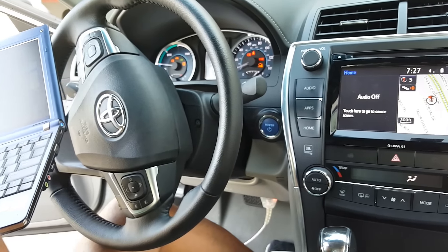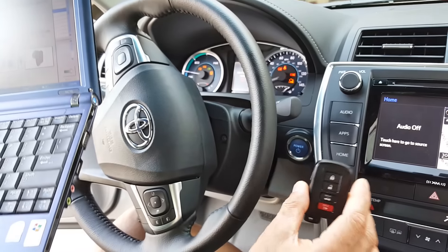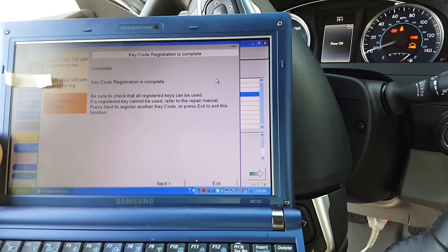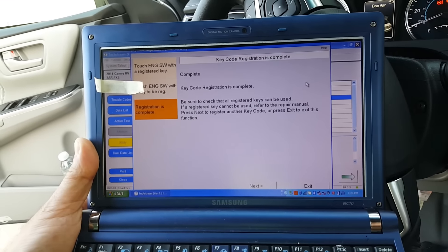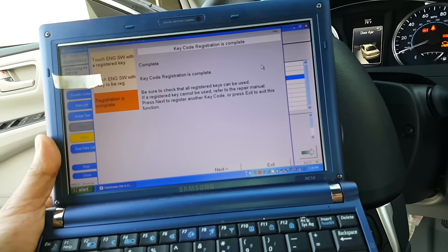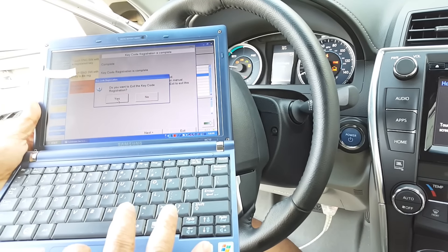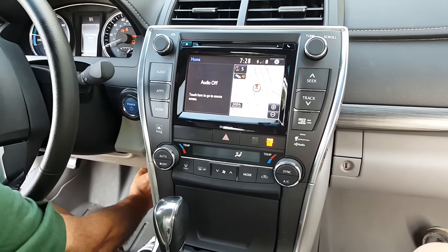It beeps — I put the original key out of the vehicle, then bring the brand new one and place it right there. It makes two beep sounds, then I keep the new key on the vehicle and wait. It says 'Registration Complete' — the brand new key is done. Now I close the laptop, exit the software, disconnect the OBD2 cable.